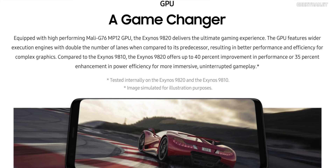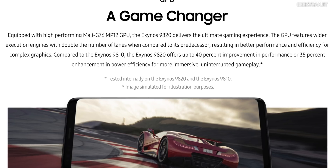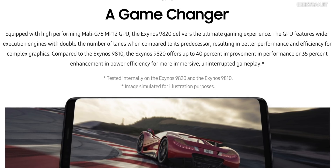For gaming, the Exynos 9820 comes with the Mali G76 MP12 GPU, which features wider execution units and doubles the number of lanes compared to its predecessor. According to Samsung, the Exynos 9820 offers up to 40% improvements in performance for complex graphics and about 35% improvements in power efficiency.